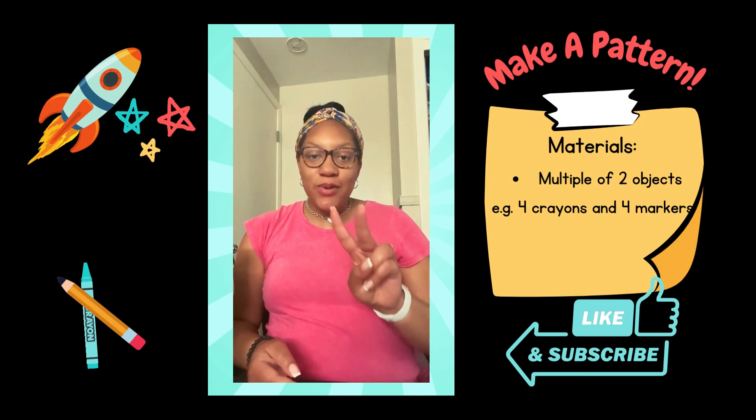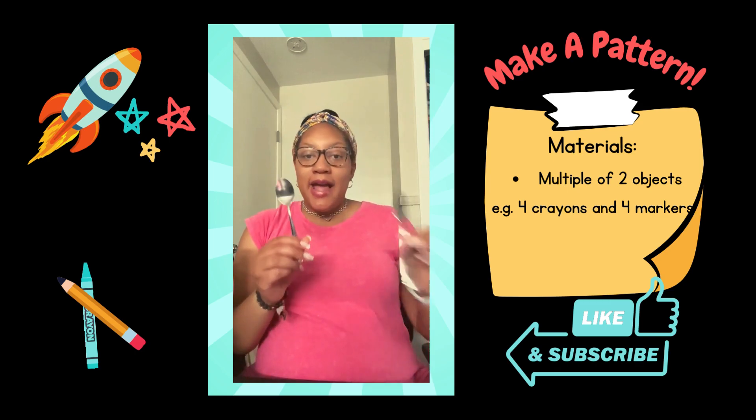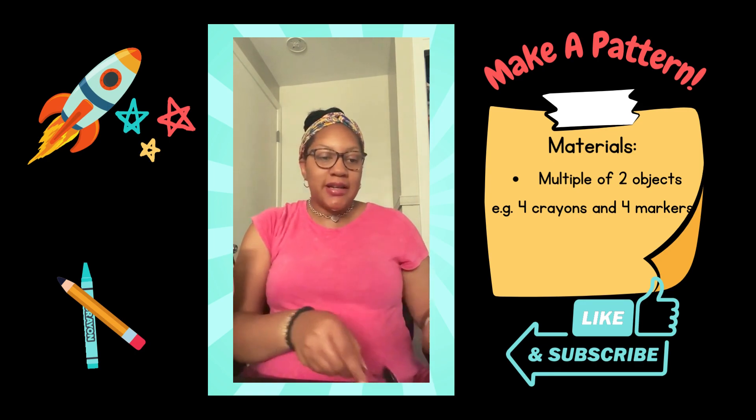An A-B pattern has two objects that repeat themselves over and over again. I just have spoons and forks right out of my own kitchen. Let's try it out.